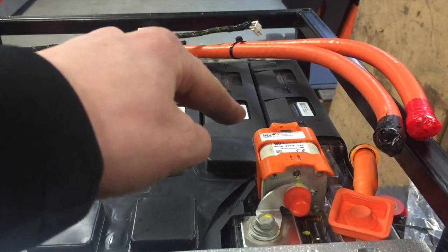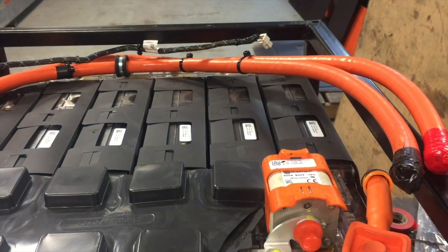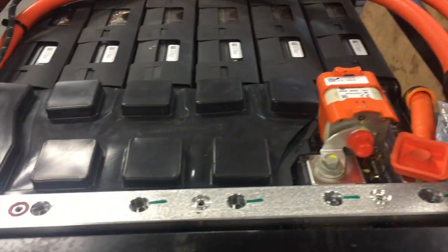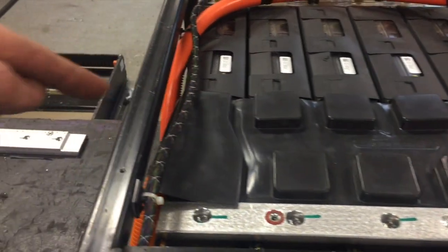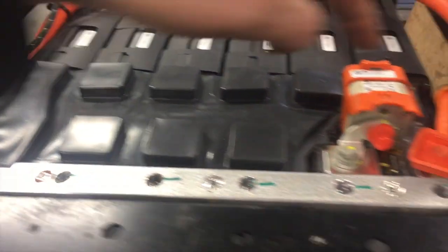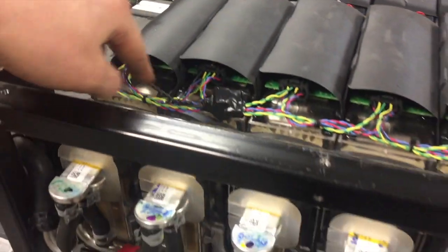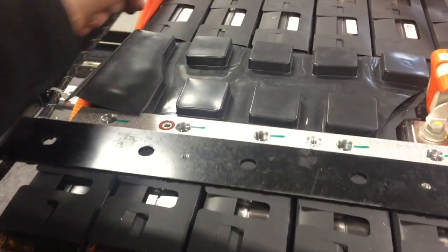We've then got our Busman fuse, 400 amp — I think it does 690 volts max but we're nowhere near that. And then links through and then we've got our negative output here which loops up around to there, and our positive output is there, and that loops back around and comes up to here. We've then got our battery management lines here, just come up to here.